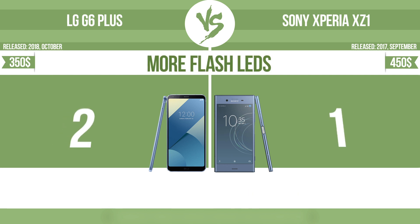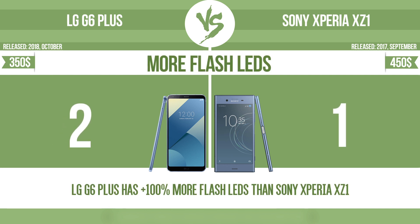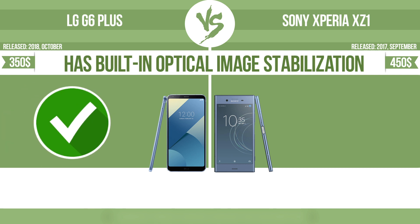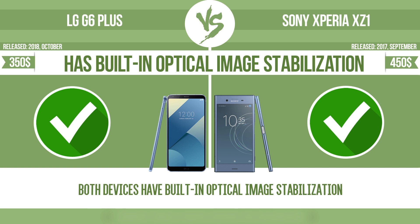More flash LEDs. Multi-LED camera flashes use LED lights which have different color temperatures — warm light and cool light — improving the color balance based on the conditions in which the photos are taken. As for built-in optical image stabilization, it uses gyroscopic sensors to detect the vibrations of the camera. The lens adjusts the optical path accordingly, ensuring that any type of motion blur is corrected before the sensor captures the image.